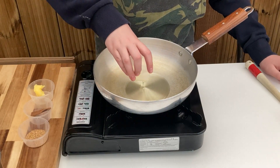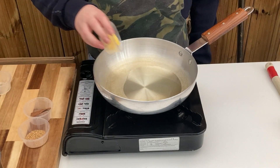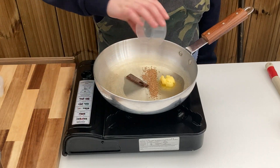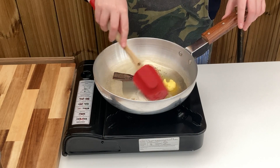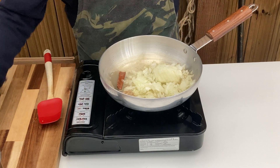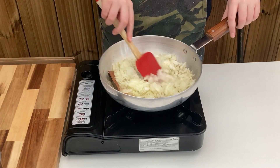Now with your pan on low to medium, add the oil, ghee, cassia bark and mustard seeds, and stir gently until the mustard seeds start to pop. When they do, add in the chopped onion, stir through and allow to soften and brown. Don't rush this part as you want the onions to sweeten slightly.